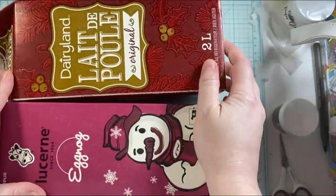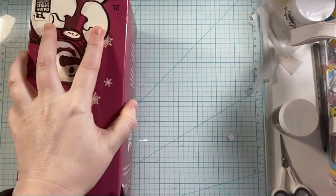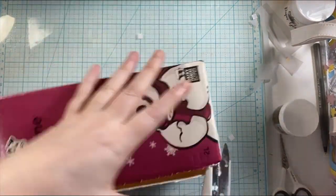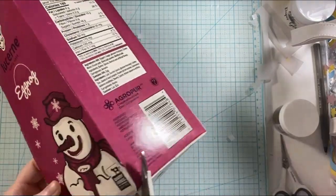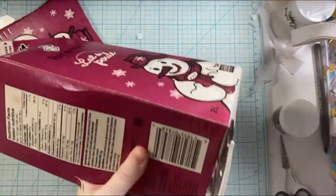We'll actually be making four cards in today's video because we have the snowman and the two different colors of holly and the berries. And there's two snowmen on the one box, so I could not not make two cards out of this.